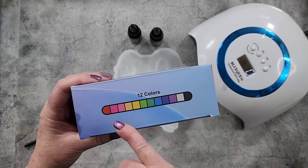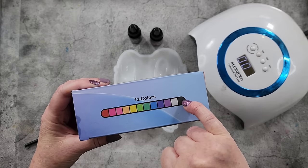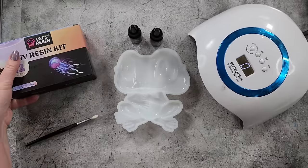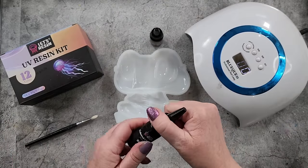Today I'm going to do a little bit of UV resin from this kit from Let's Resin — you get all these colors. I'm going to use black for his eyeballs and red for his feet. I've got my UV lamp here, one I got from eBay.